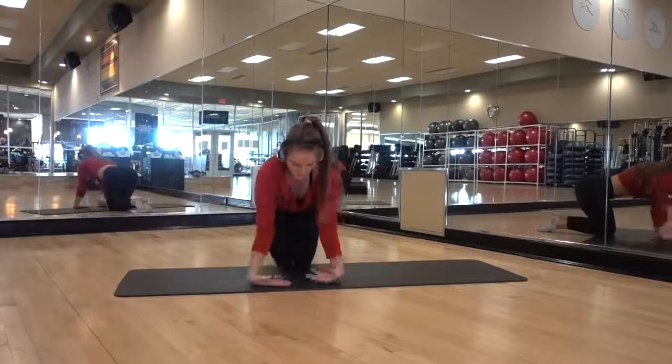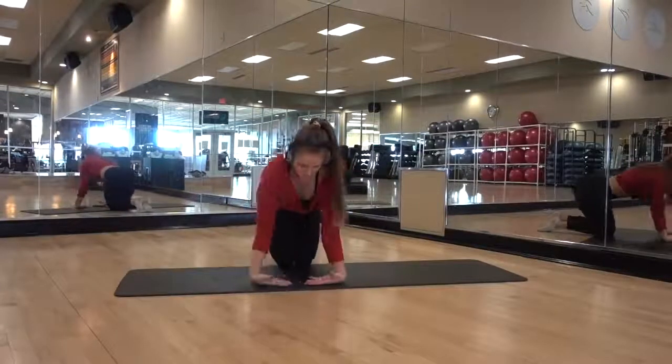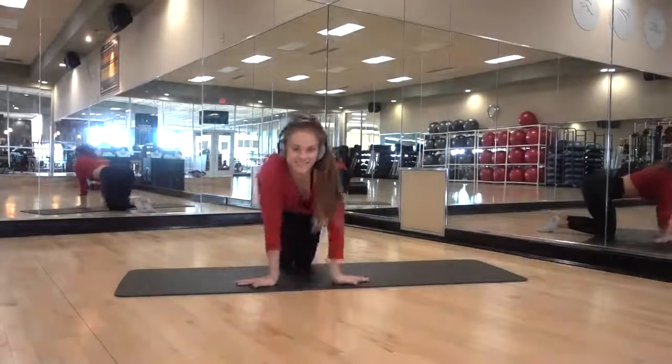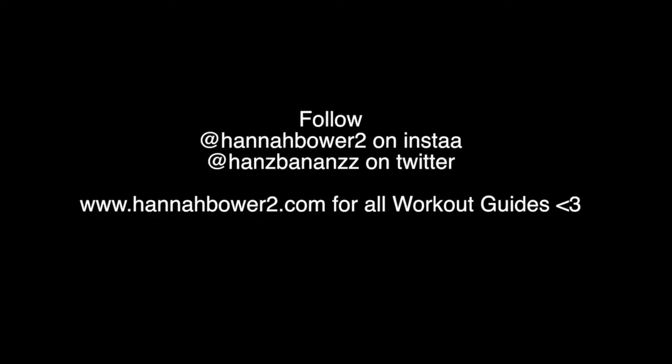And then wrists — wrist health is so important because if your forearms get tight, that leads up into your shoulders, and your shoulders get out of whack, and then some people have tennis elbow and it's just all around painful. So make sure you stretch out your wrists. I hope you enjoyed this video and I will talk to you next time. Thank you.